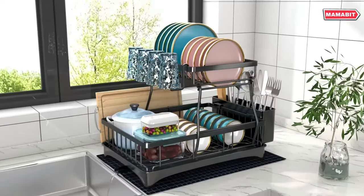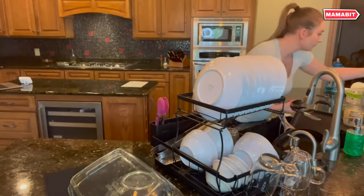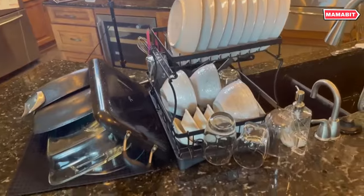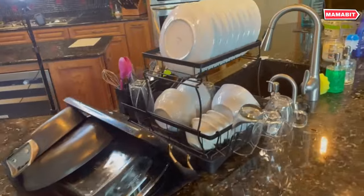It also includes a knife and utensil holder, and an extra drying mat for customizable configurations. The space-saving design allows flexible placement on countertops, corners, windowsills, and more to utilize every inch of kitchen space efficiently. Arrange it based on your layout needs.